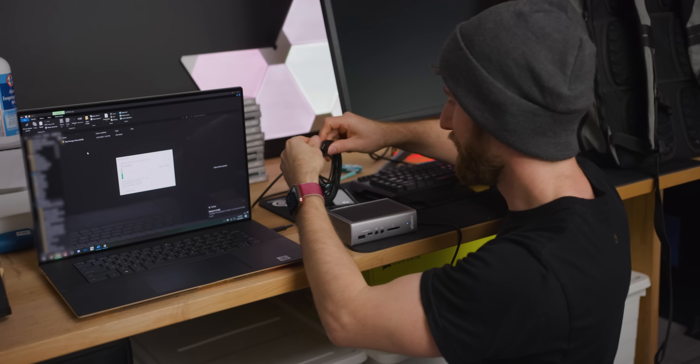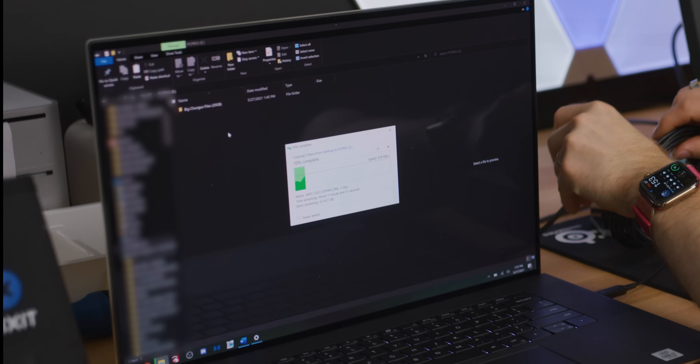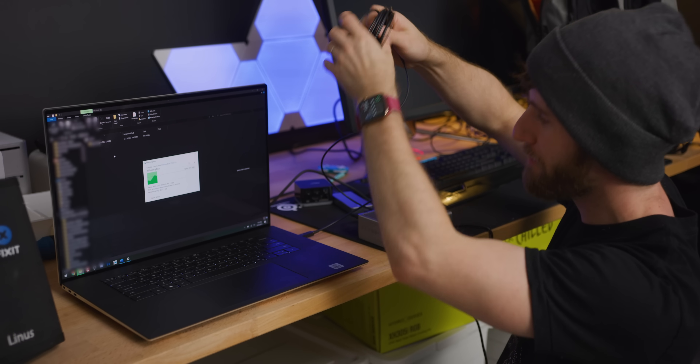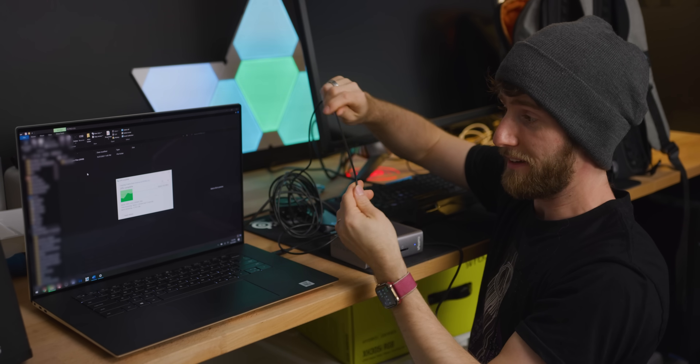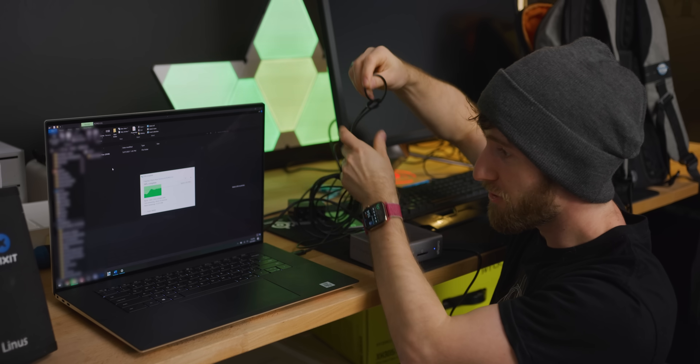Now we can do our durability test. That's looking good — getting speeds of 200, 300, 400 megabytes a second. And if Corning is to be believed, we can do crazy stuff like tie this thing in a freaking knot and wrench on it.